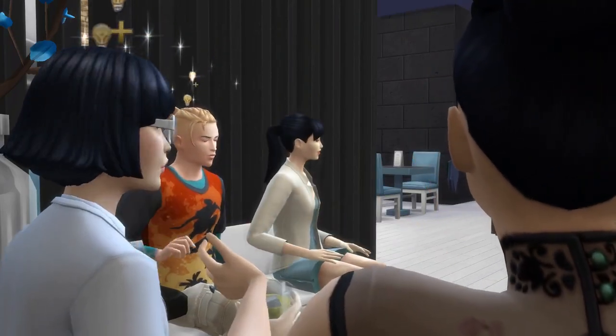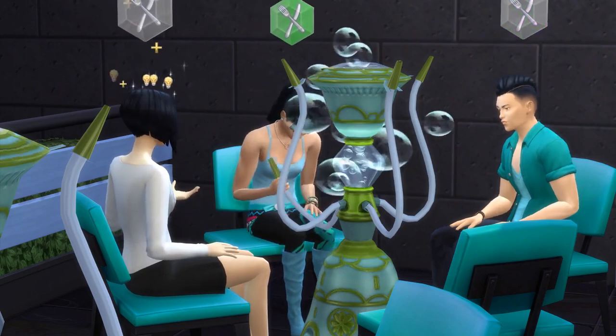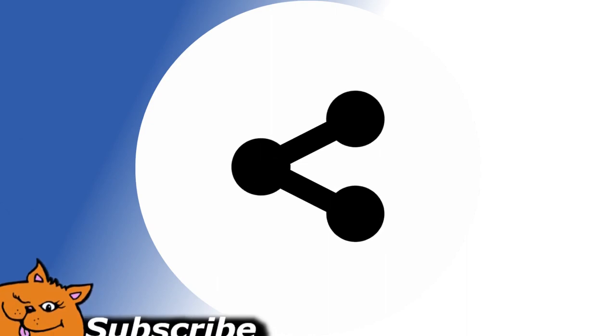Today, finally, as promised, I'm going to show you a very easy way to make Asian Sims. Before we begin, make sure to like, share, and subscribe, and click that bell notification so you don't miss anything.